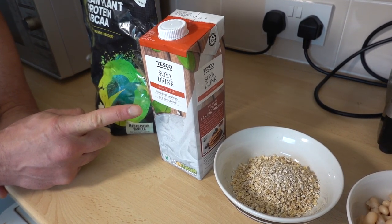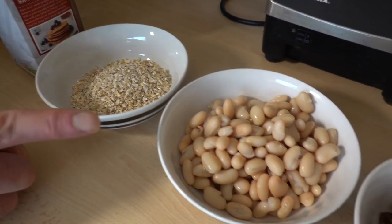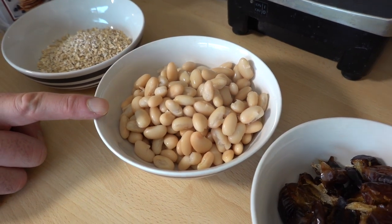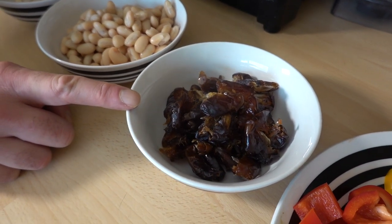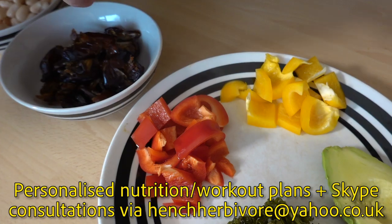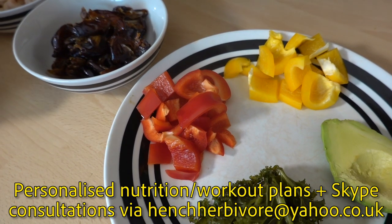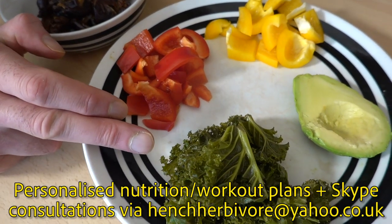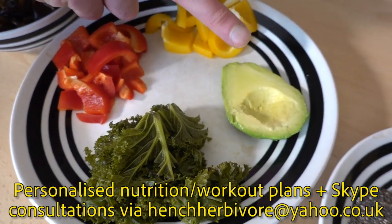I'm going to be using 750 mils of soya milk. I've got 50 grams of oats, a can — 240 grams — of cannellini beans, and 150 grams of dates; you can use any dried fruit if you prefer. I've got a quarter of a yellow and quarter of a red pepper just to add some antioxidant action, and 25 grams of cooked kale — I find if I have that raw it gives me digestive distress, so best cooked.